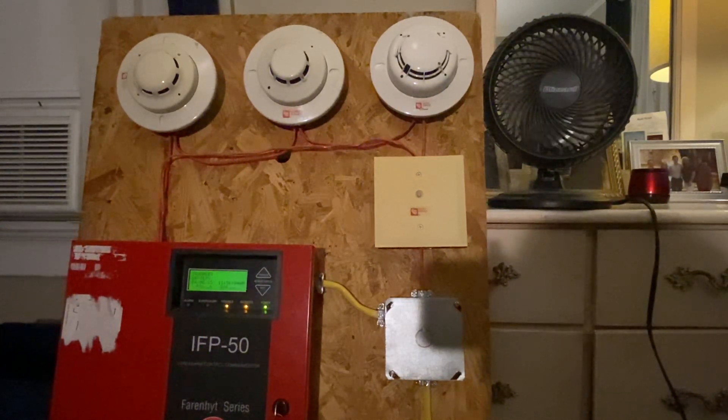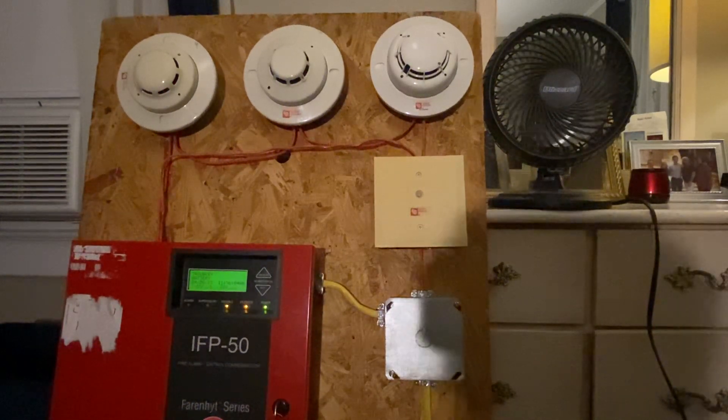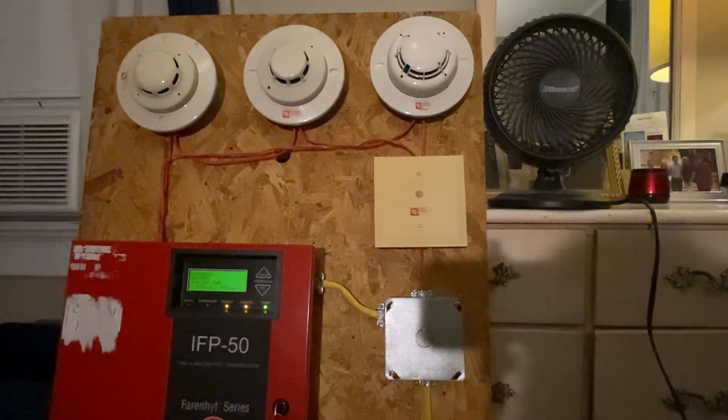On the top of the board, we have three smoke detectors. Below the third one to the right, we have a relay module. This is all programmed into the IFP50. On the top right of the screen, we have a little desk fan. If you look below the relay, you see we have a junction box. You can see a piece of firewire going into the junction box, along with incoming 12-2 Romex from the panel to the junction box, and from the bottom of the junction box — I know you can't see it on the camera — but it goes down to a standard wall receptacle, 120 volt.